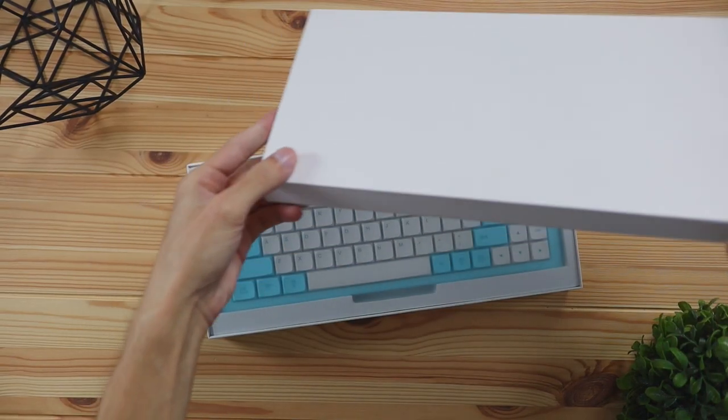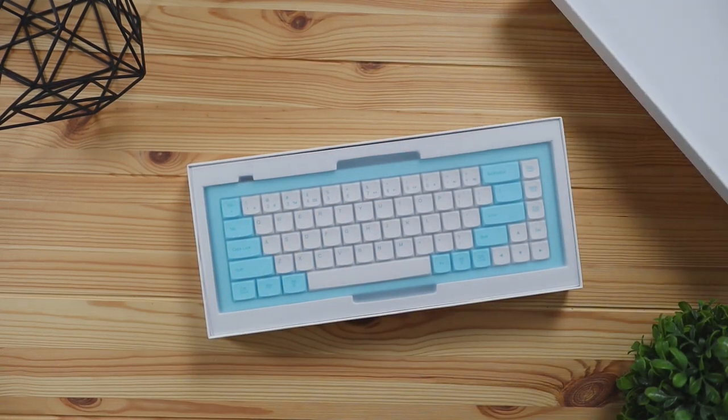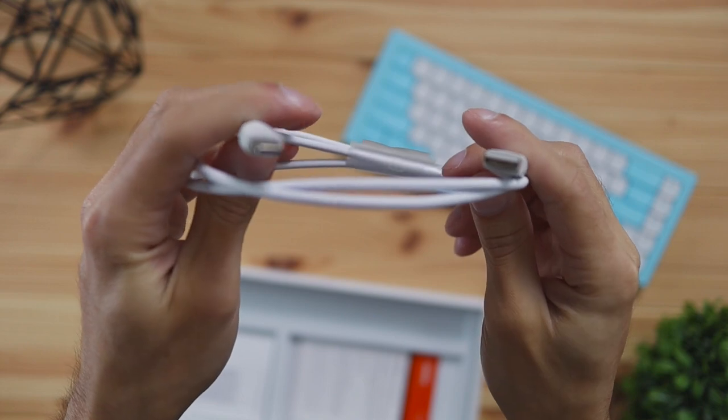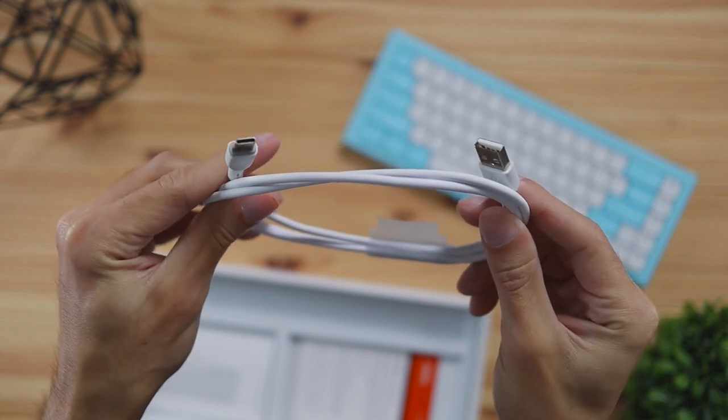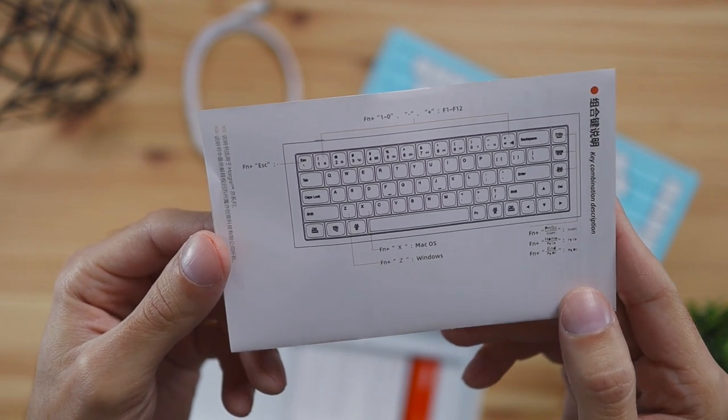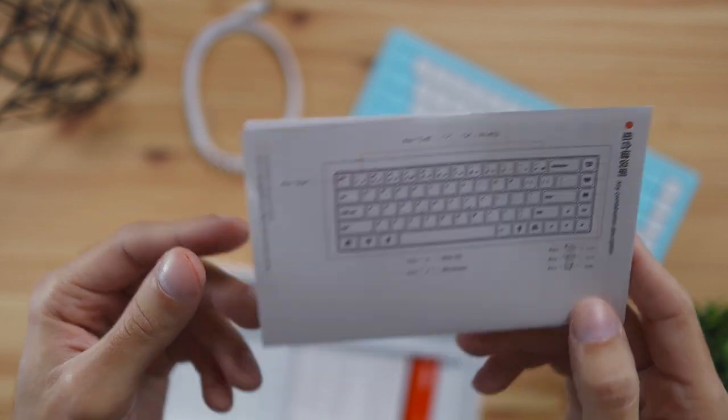The keyboard is 100% compatible with Windows or Mac and it's going to switch the keyboard layout — we'll cover that a little bit more later in the video. When receiving this package, the things included in the box were the keyboard, a detachable USB-C to USB-A cable, and a quick start guide which I would keep handy because it's going to show you how to use some of the shortcuts on this keyboard.